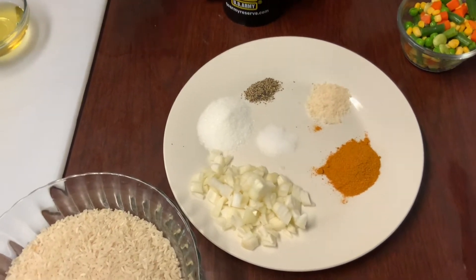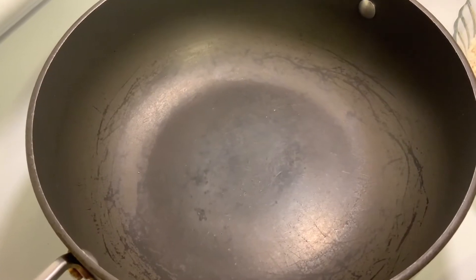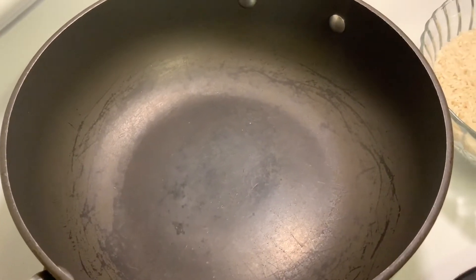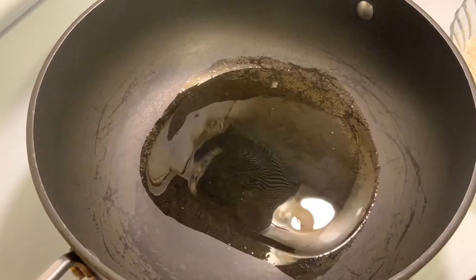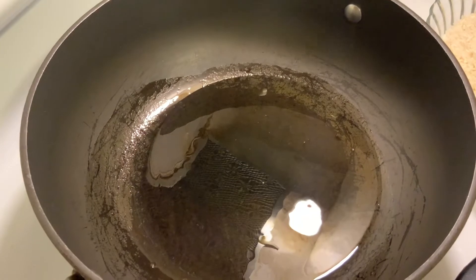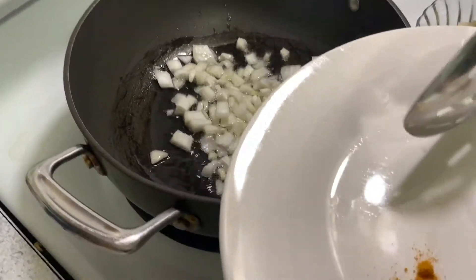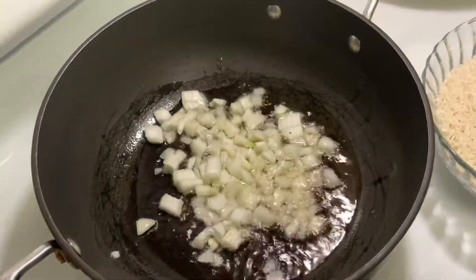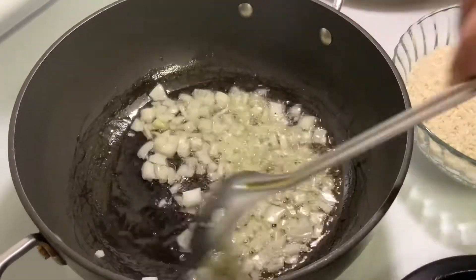So let's get started! I already preheated my pot and I'm going to add in my vegetable oil. When the oil is heated up I'm going to add in my onion to brown.